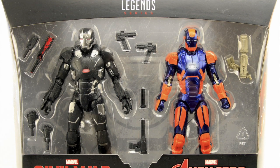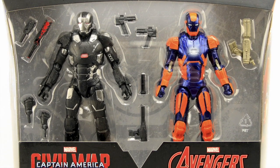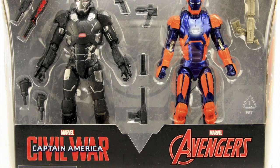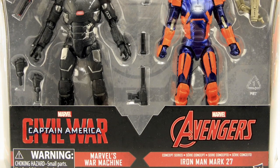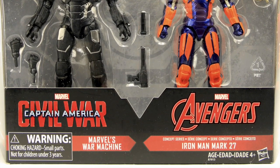Hey everybody, JC here with another T&I Toy Review. Today's review is in association with MarvelousNews.com, your number one news source for everything Marvel. We're going to be taking a look at the upcoming Marvel Legends Iron Man six-inch figure two-pack, which will be released as a Target Store exclusive.